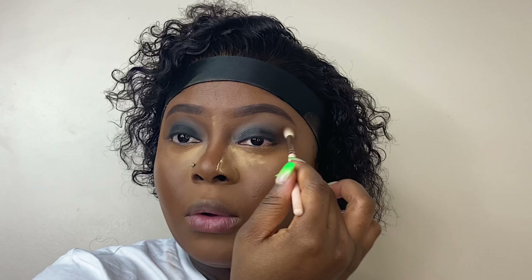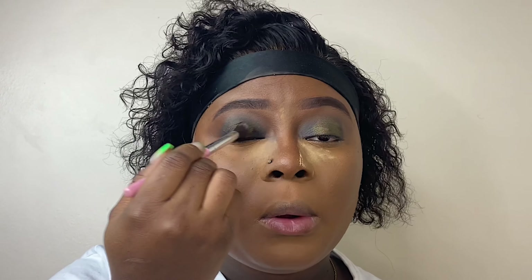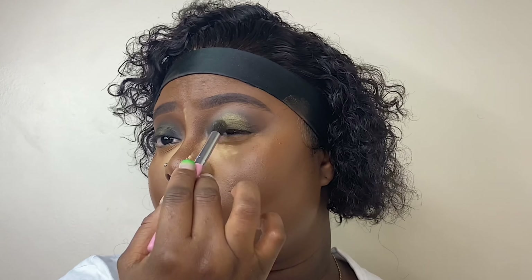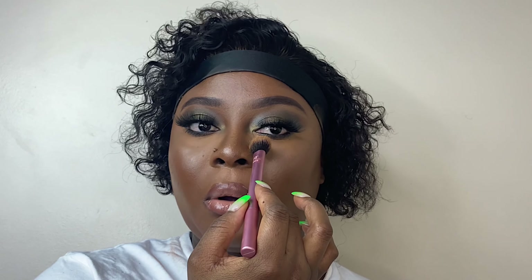Once I finish blending that concealer, I use my Morphe concealer — which is lighter than the Bondthis Way concealer — to brighten under my eyes, let it sit, then blend. I use my beauty blender to make sure everything is smooth with no harsh lines. Then I use the same beauty blender to apply setting powder just where I put the concealer to set it, and I use my bronzer to set the contour as well.